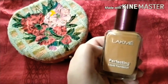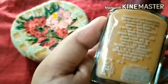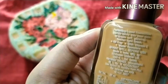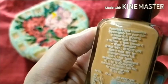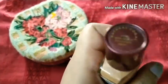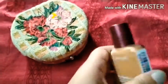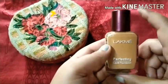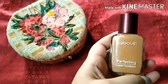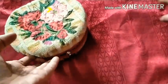The fragrance is not very strong. The shelf life is 30 months. It is oil-free, has vitamin E, and is water-resistant. It is a made-in-India product. The shade is natural coral, suitable for whitish to dusky skin. It's a very affordable foundation, great for beginners.